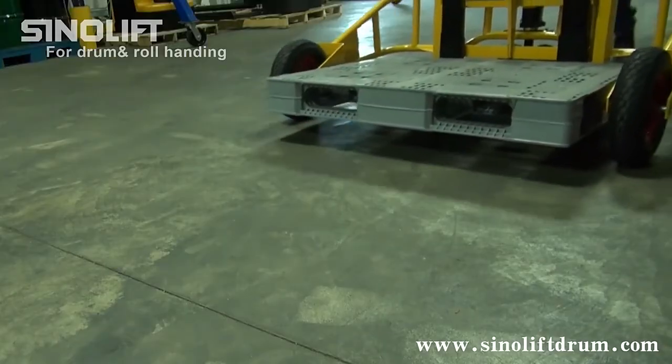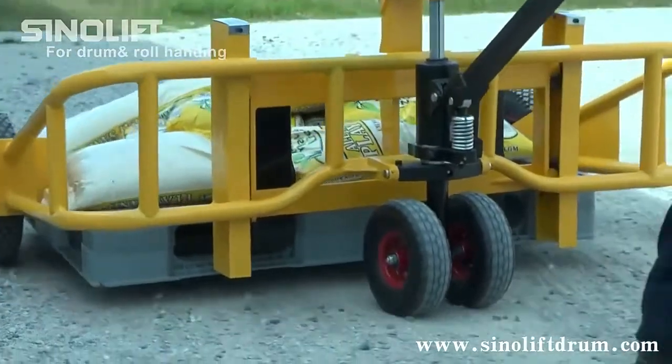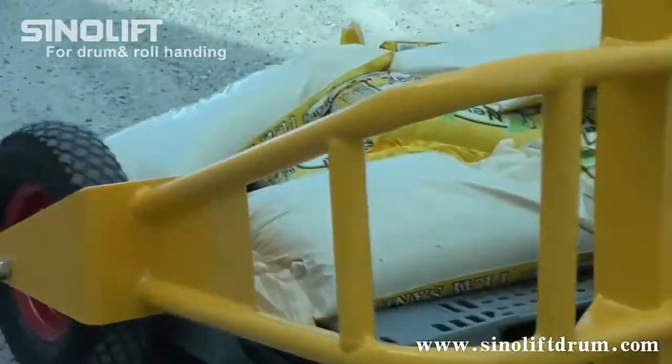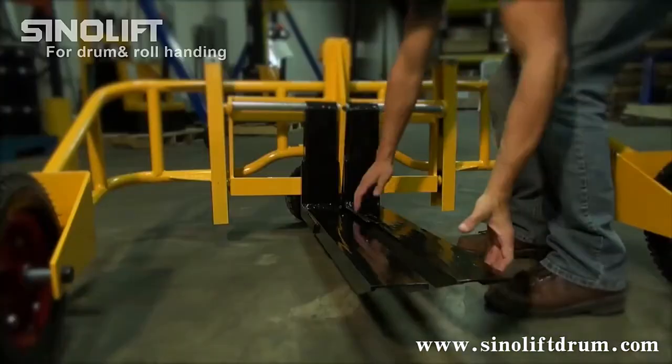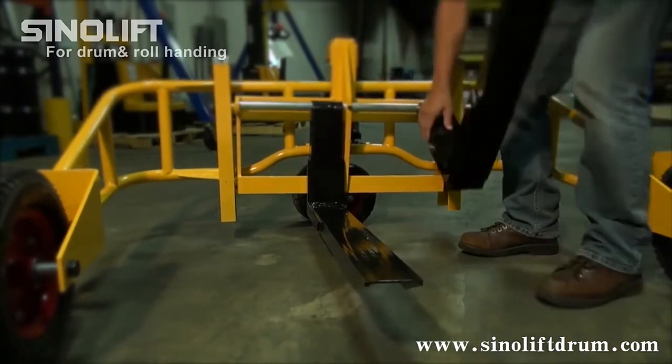The all-terrain pallet truck features 16-inch front pneumatic tires and 10-inch pneumatic steering wheels. Individual forks are 4 inches wide and 2 inches high and adjustable.